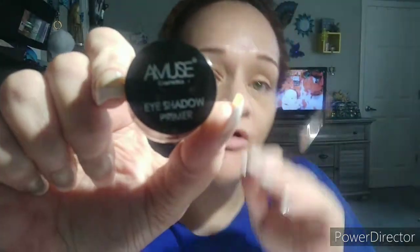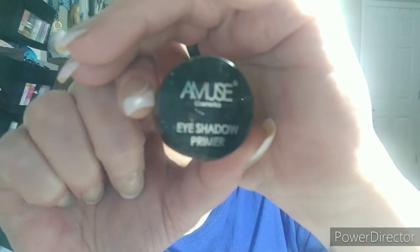I'm going to use the Amuse eyeshadow primer, which I got from Shop Miss A. Why is that so blurry? Let me clean this camera. I can't believe I did that again — I thought I was recording earlier and I was not recording, so I had to go back and watch and see where I left off. Then I started again and I still wasn't recording.